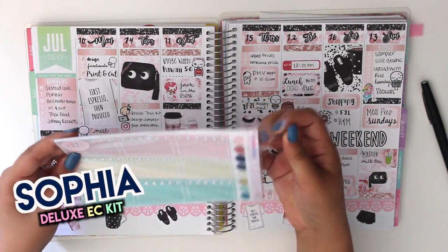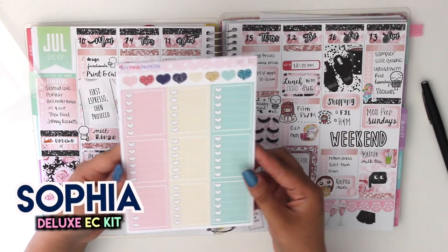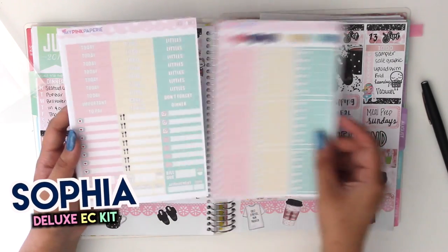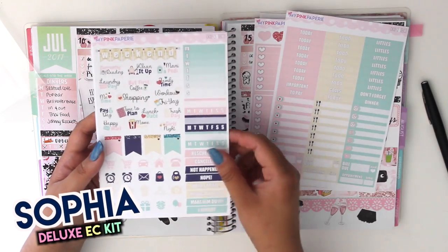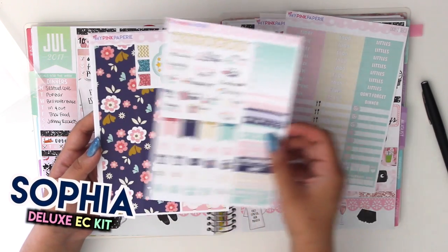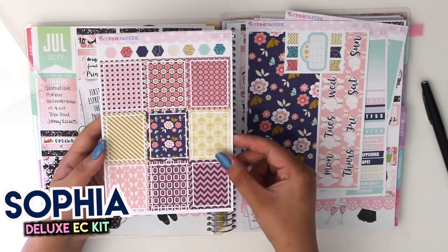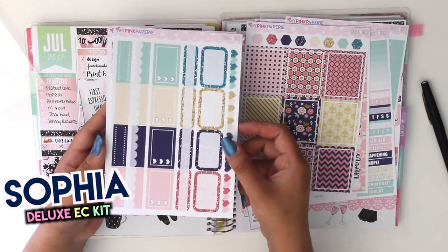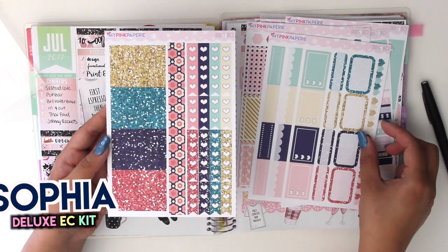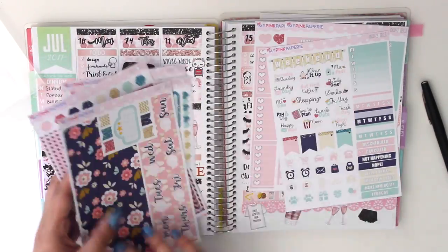It's called Sophia and I'm just going to take it out and show you guys what is included. You get the nine checklist box, headers and littles, text deco and icon deco, bottom washi, top washi, nine full boxes, quarter box, hat and half boxes, and not washi, glitter headers and checklist flags.